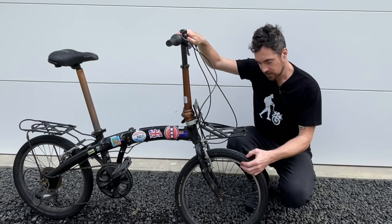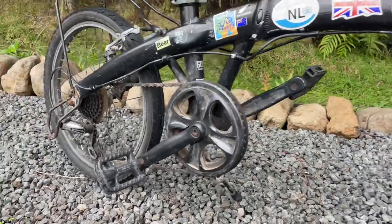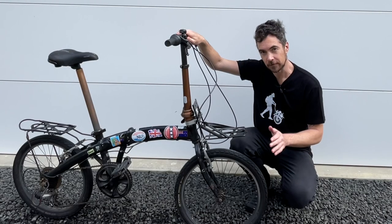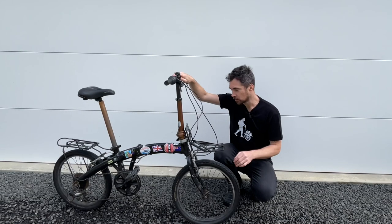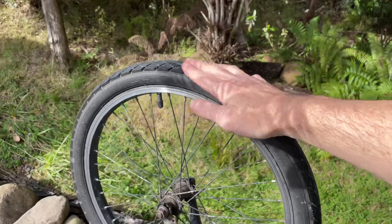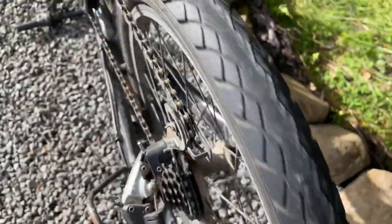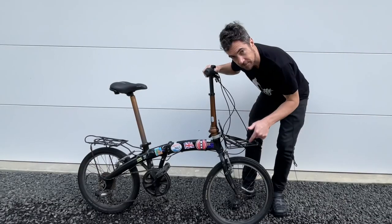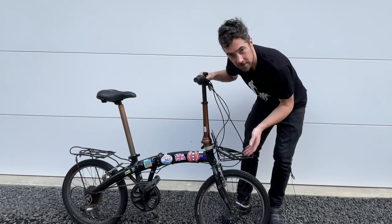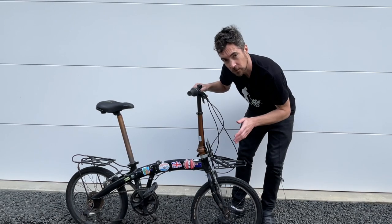Wheels and tires are another thing to check. Although you can replace the tires easily, the wheels might be a little bit difficult to source. To make sure the wheels are true, flip the bike upside down and spin the wheels to check for buckling. Also pay attention to the spokes and make sure none are broken, as broken spokes can cause the wheel to become buckled.